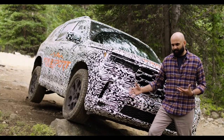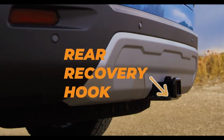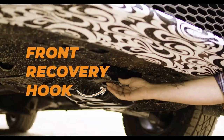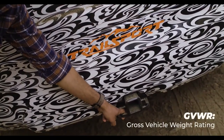Part of our protection package on the Pilot Trail Sport is the incorporation of both front and rear recovery hooks. On the front, we incorporated a recovery hook right on the front skid plate, and to evaluate its performance, we ensured that the recovery hook can pull up to two times the GVWR of the vehicle.